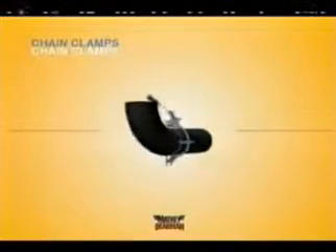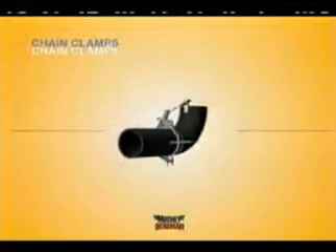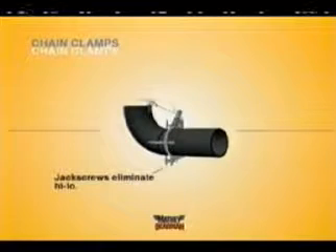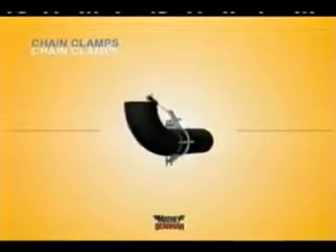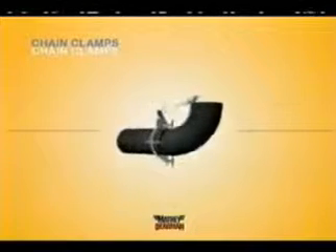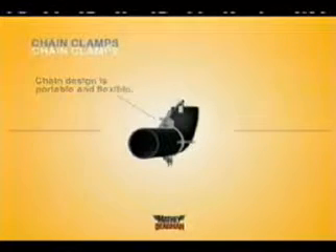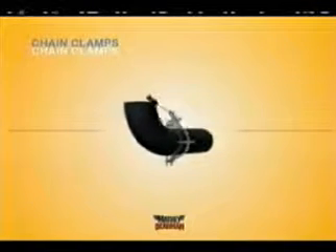Matthew Dearman chain clamps are the best tool you can buy to make quality pipe alignments. No clamp gives you more control over high-low and at the same time offers so much flexibility. One Matthew Dearman chain clamp will do the job of up to six cage-style clamping devices, and will do it quicker and more precisely. Chain clamps are lighter and more compact, and thus more portable than cage clamps.